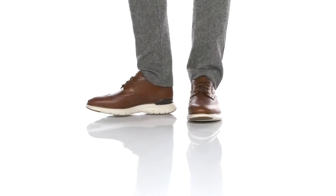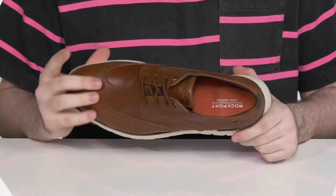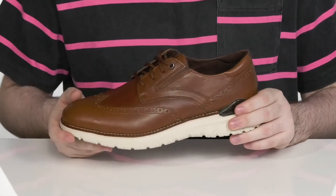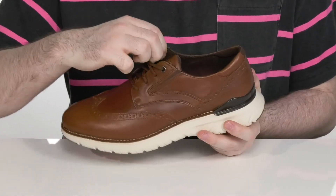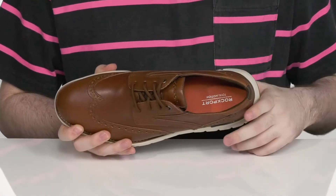This sporty Oxford has a nice sneaker look with a dress shoe appeal, with its durable leather upper and wingtip toe. There's some light broguing detailing there as well to give it a nice western appeal, with a thin lace-up and dual gore panels to give it a secure fit. The inside lining is textile, keeping it super breathable.